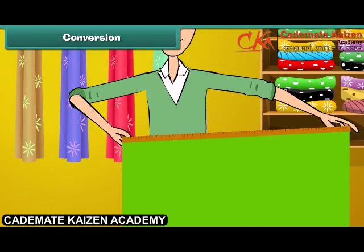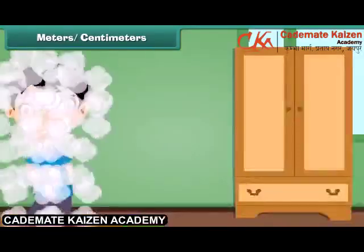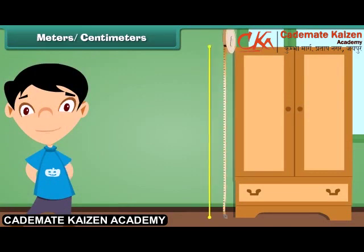It will take less time and less effort. 1 meter is equal to 100 centimeters. We can measure the height of the almira by using a measuring tape. The height of the almira is 200 centimeters. Therefore, we can say that the height of the almira is 2 meters.